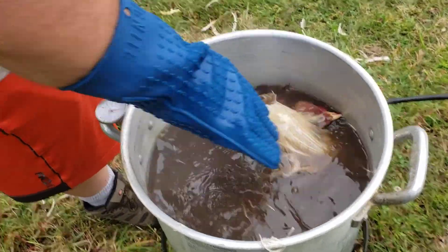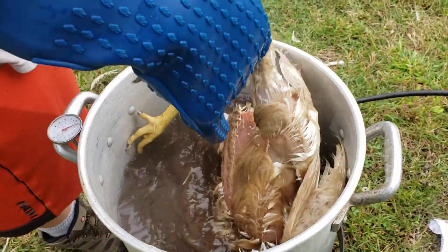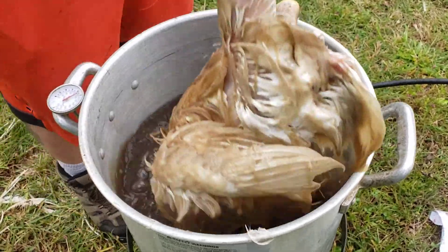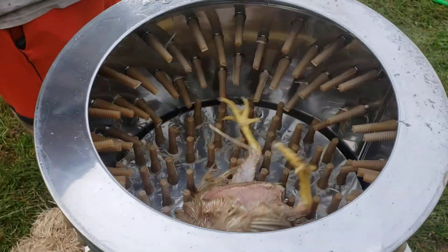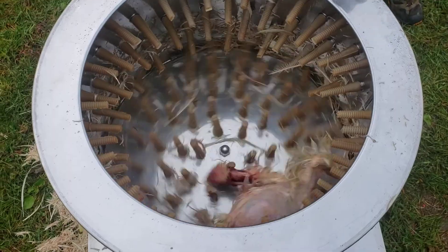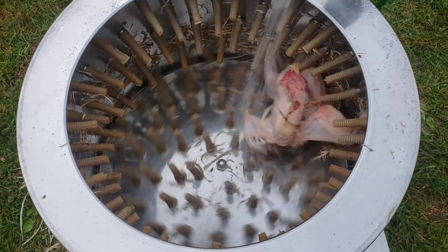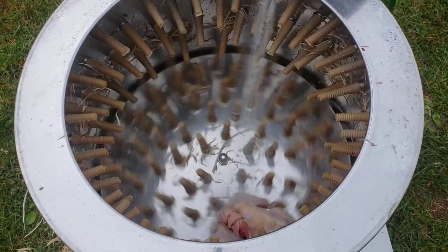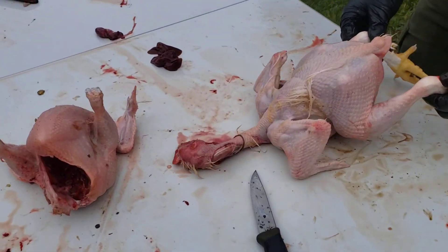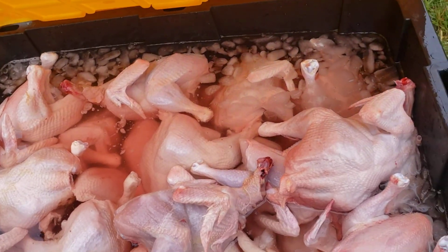Move them around, push them around. These gloves came from Tractor Supply — they're real gloves, they do good, but they get hot so alternate and pay attention. Whenever you can pull a wing feather out clean, you know it's ready to go. Then they come over to get their legs, their heads, and their guts removed, and then they chill for a bit.